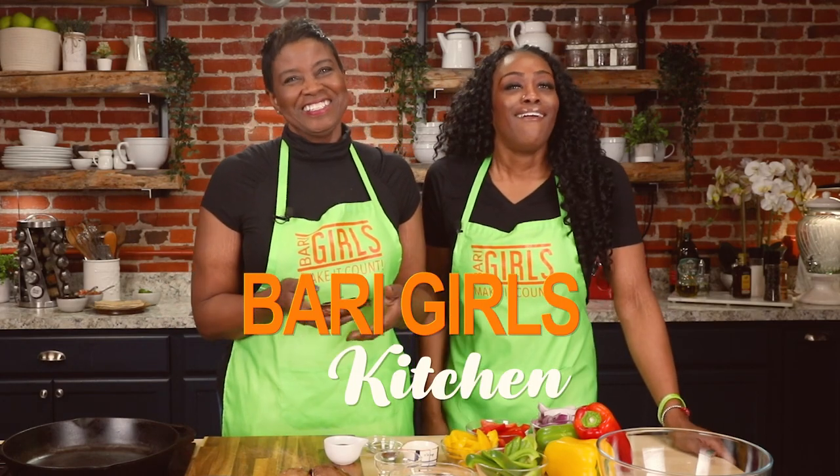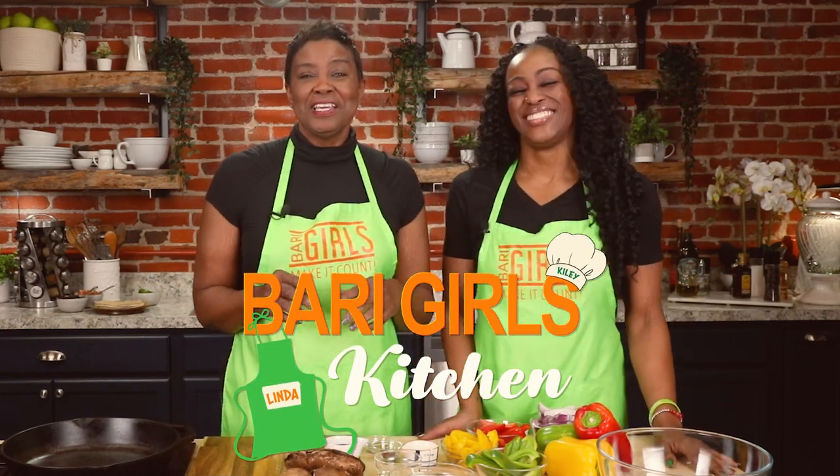Welcome to the Berry Girls Kitchen. I'm Linda, and I'm Kylie. Today we're making a count with one of my personal favorites: grilled portobello mushroom fajitas.